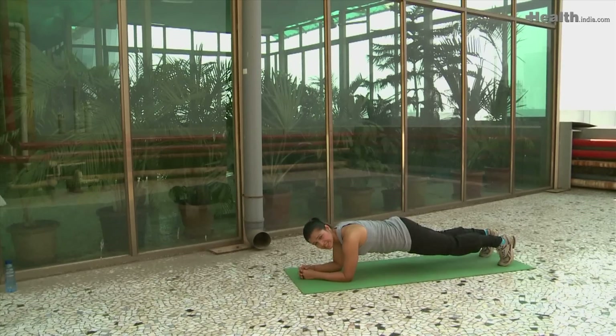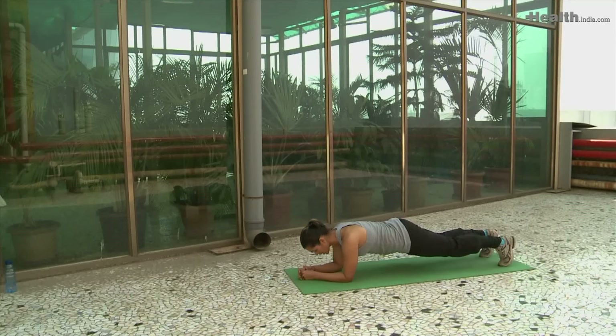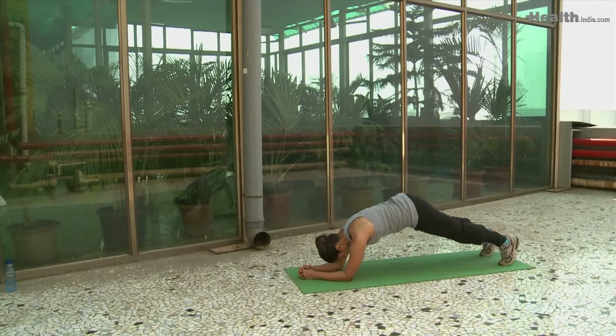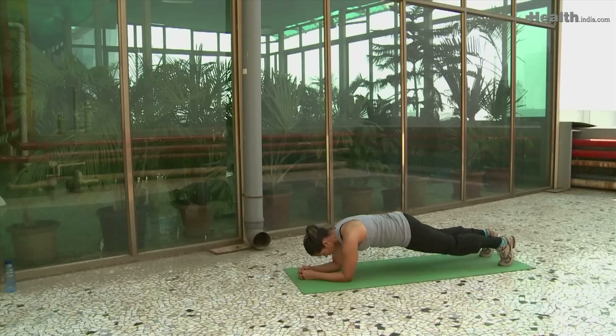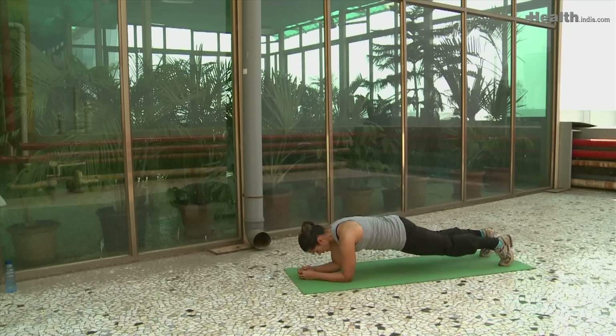The second exercise is where you push your glutes right up. Exhale as you push up, inhale as you lower. Make sure from the neck to the lower back the body is in one plank position. Do this 15 times. This tones the glutes, the upper body, as well as the core muscles.